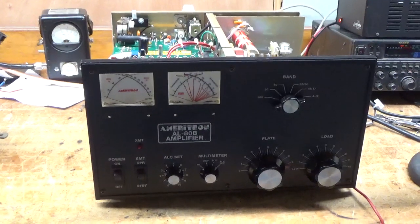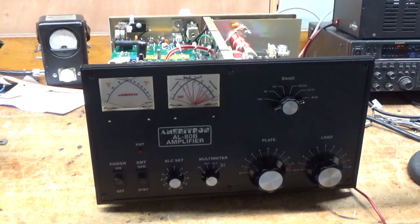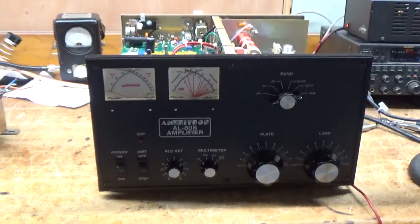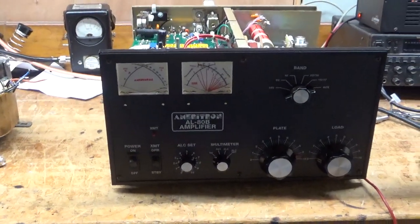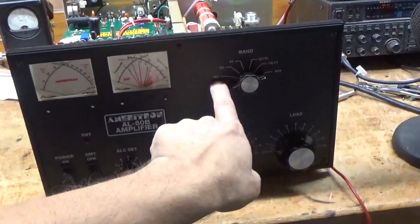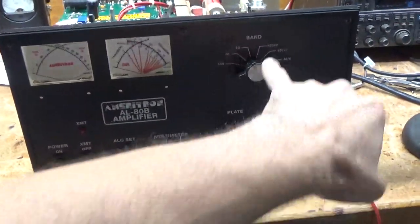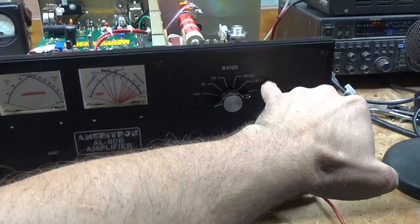Just take note: I always send the customer a personal video of it working on one band of their choice. It's all still hooked up, so I'll show it in operation. I always go from 160 up to 10 — I test every single band. I don't recommend using it on 17 meters.